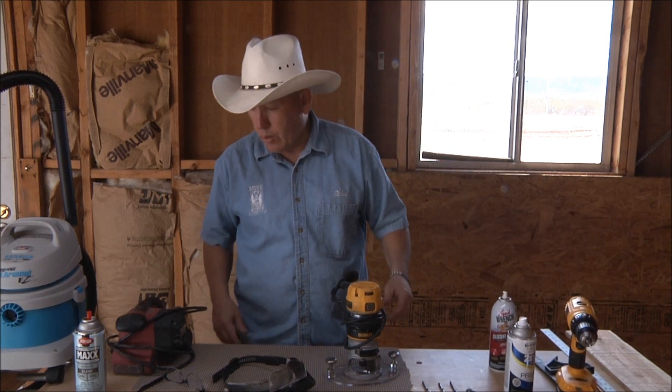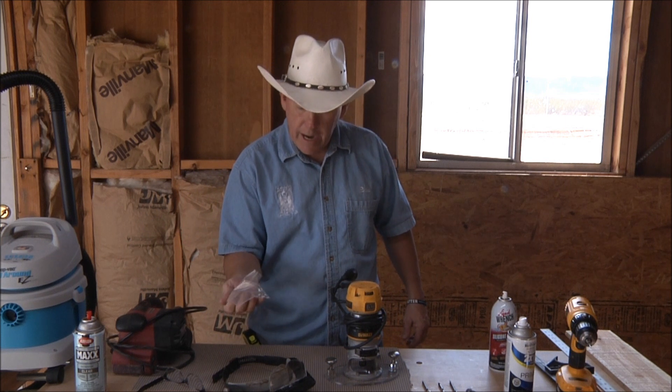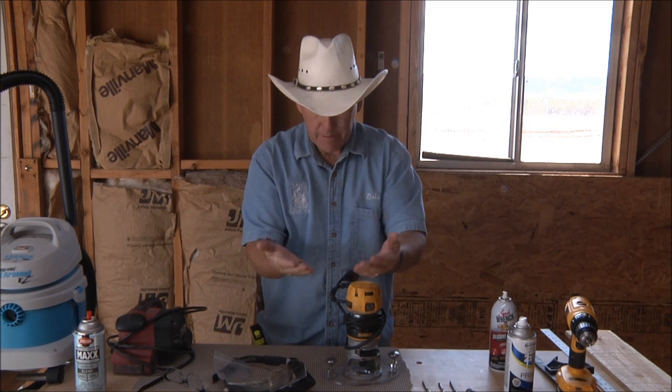I give away screw eyes and S-hooks with each sign.